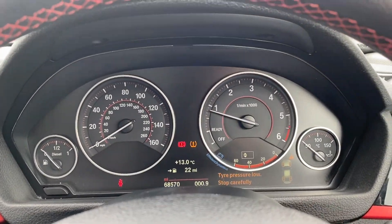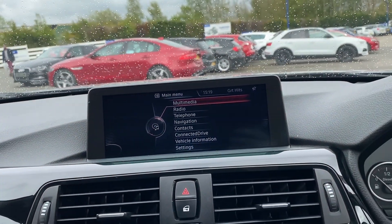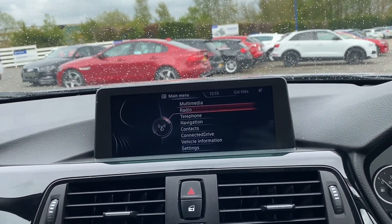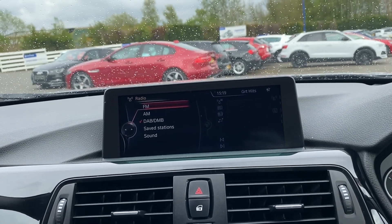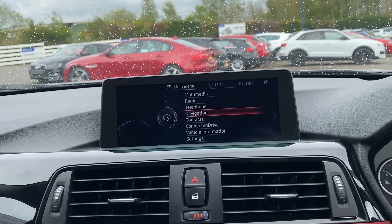Up front you have your classic BMW dials and the main infotainment system, which includes multimedia and radio with DAB radio. You've also got telephone for Bluetooth connectivity and sat nav.